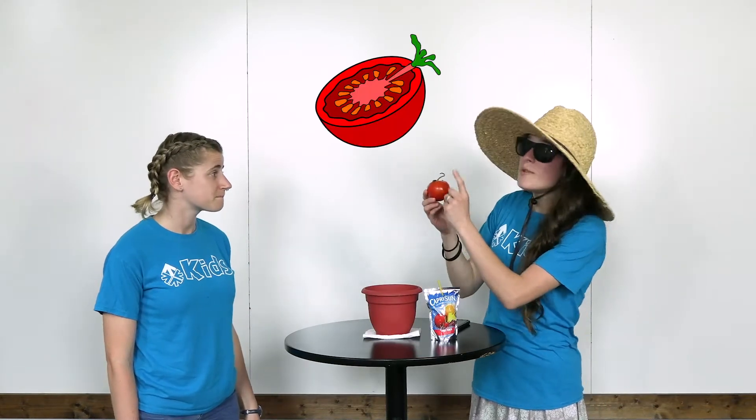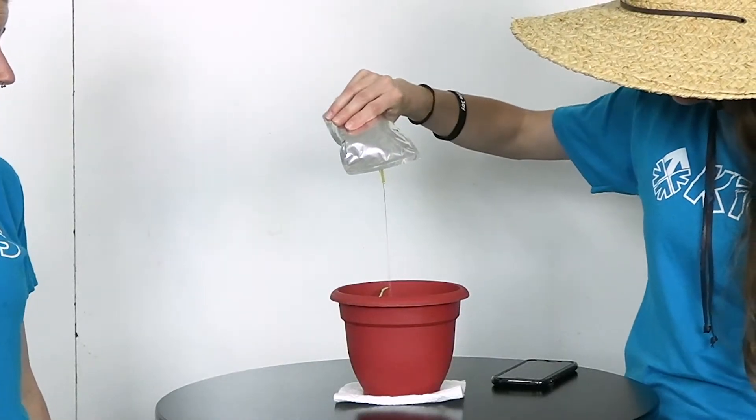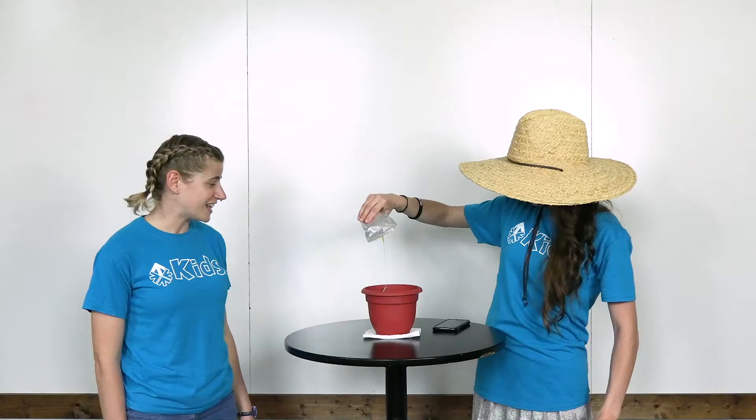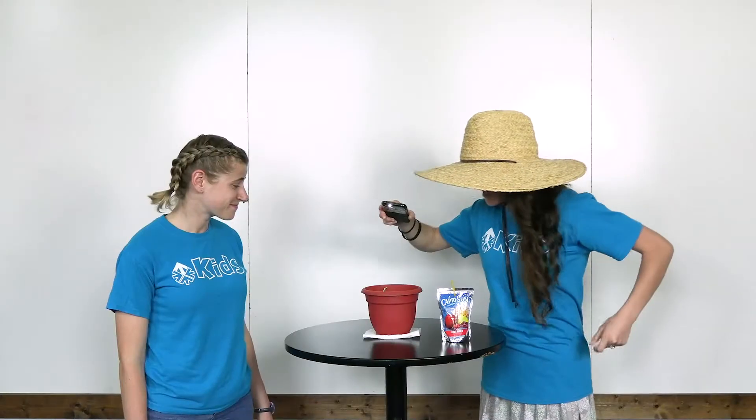Well, I'm glad you asked. Inside this tomato are seeds — you need seeds to plant more tomatoes. So I'm gonna put it in here in a pot where it will grow. And the internet said you need water, so when I'm thirsty I like to drink Capri Sun, so I'm just gonna use this to water my tomato. Oh yes, and I remember — light! You need light. I have that — there's an app for that!